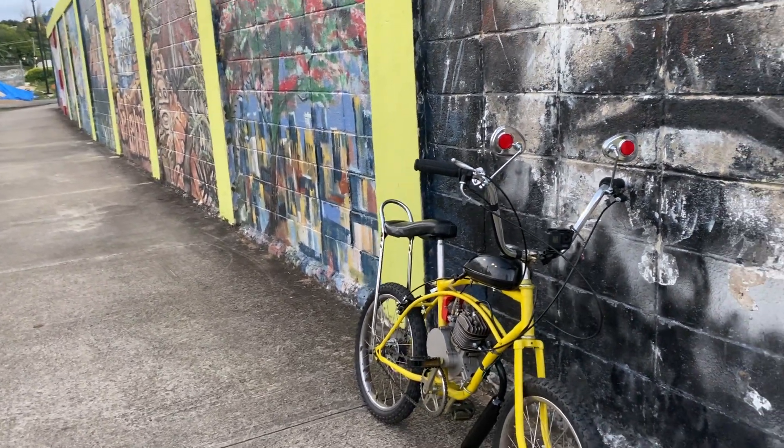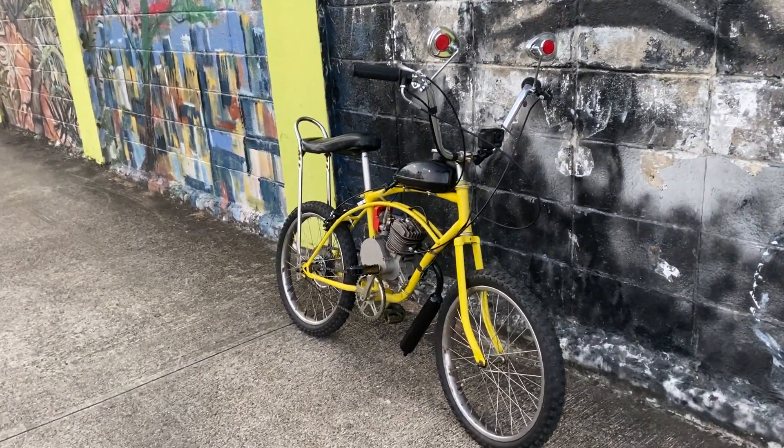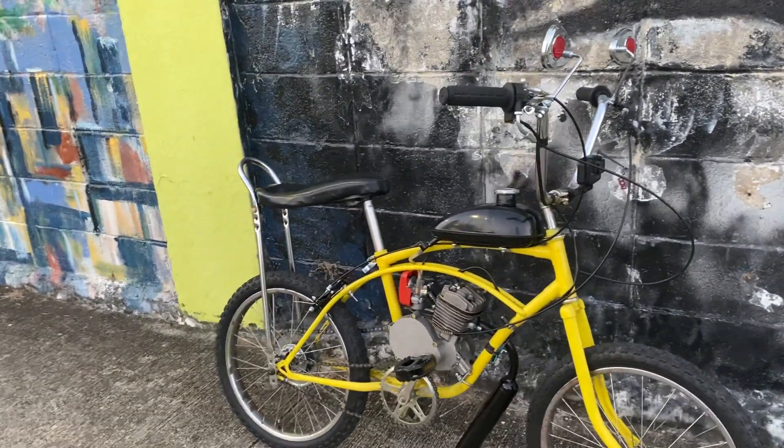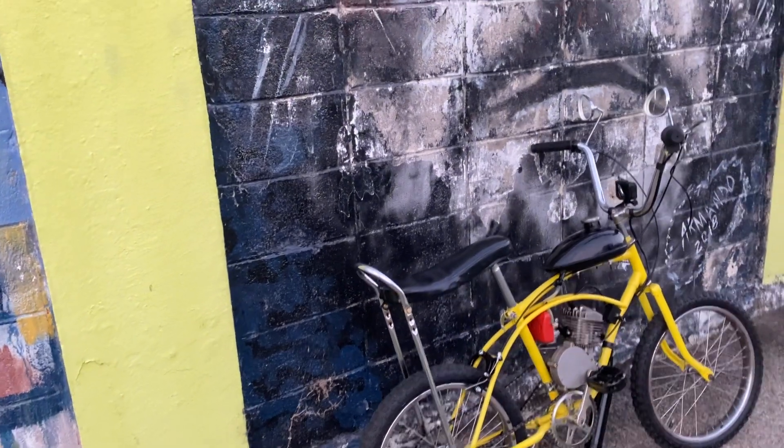Very, very, very nice. Thank you, Lord, for another day, man. Hopefully you guys are watching and seeing the process of this bicycle — this bicycle was a lot of work, you know.